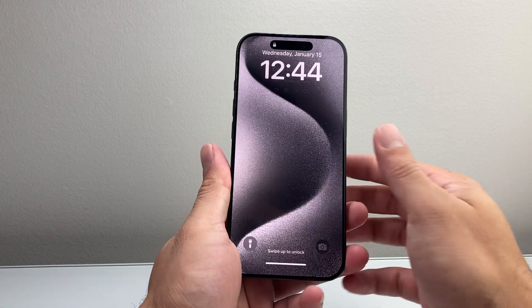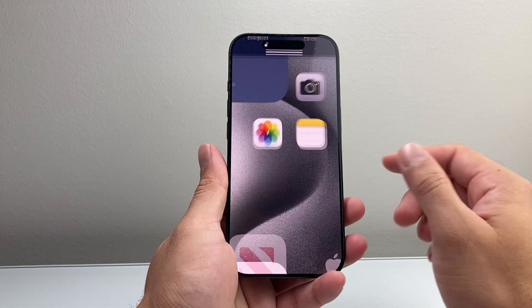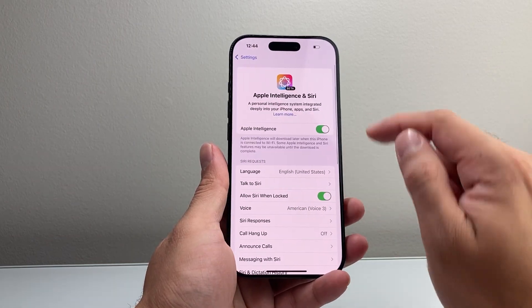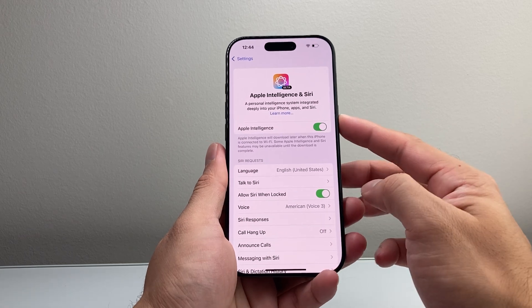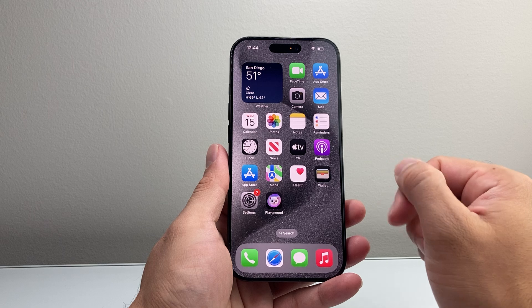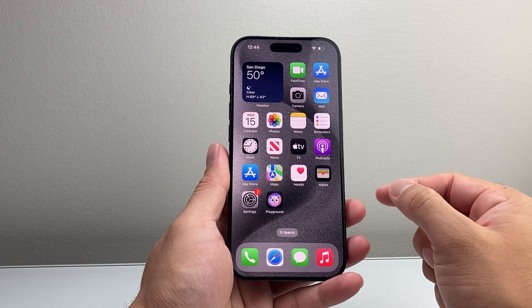After you've done that, go back into your phone, go into Settings, and verify that Apple Intelligence is turned on again. Then go ahead and try pressing and holding the side button, and it should activate. Or if you have Hey Siri on, it should activate it as well.